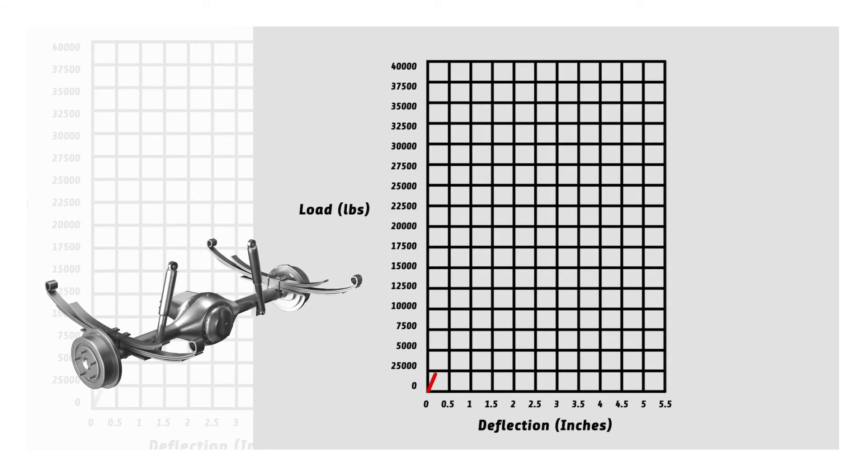So, a 300 pound per inch linear rated spring requires 300 pounds to compress one inch. An additional 300 pounds will compress it one more inch, and so on.